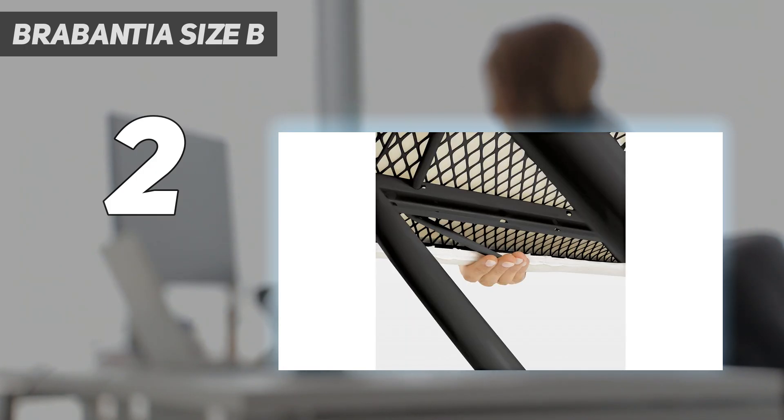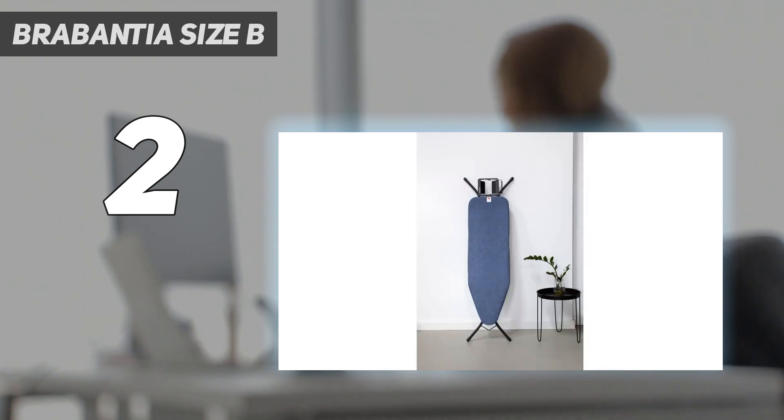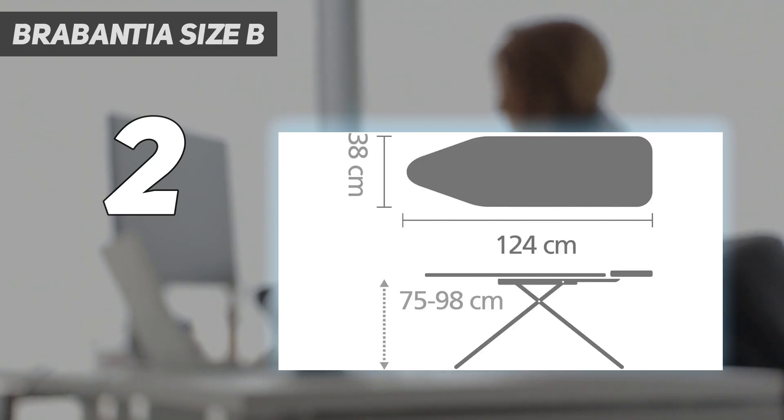During our testing, we noted that no steam escaped from the board's surface, so there was some condensation under the padded foam. As you iron, let your board dry, or quickly wipe it after you iron so that mold or mildew won't form.